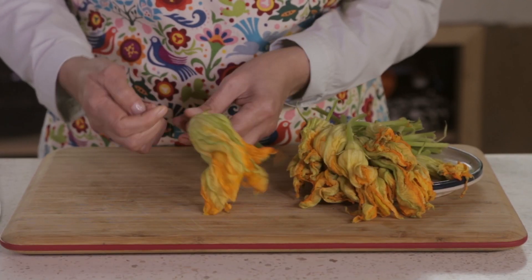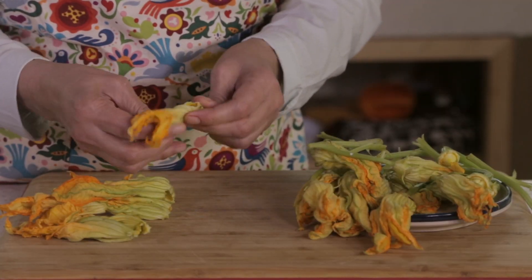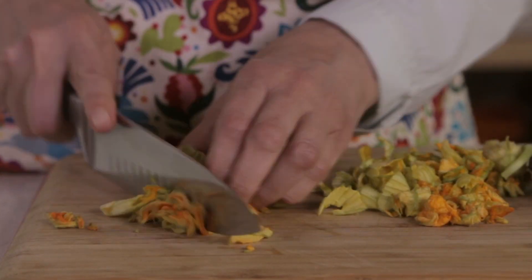Remove the sepals, stems, and pistils from the flowers. Chop the corollas and save.